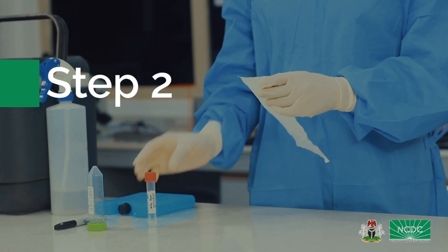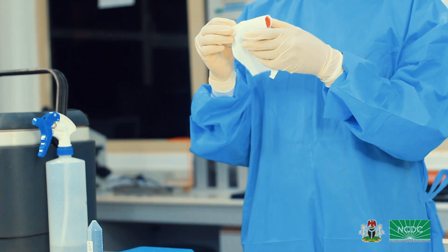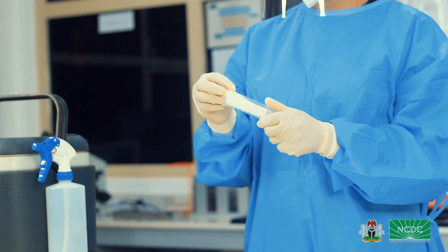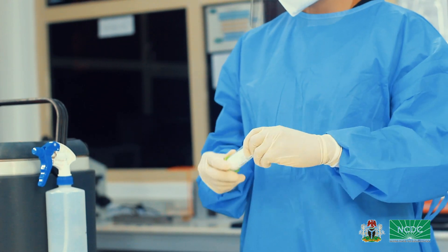Step 2: Wrap each correctly labeled viral transport medium in an absorbent material and place each one in a falcon tube or universal bottle. You can use cotton balls, tissue paper or paper towels to do this.